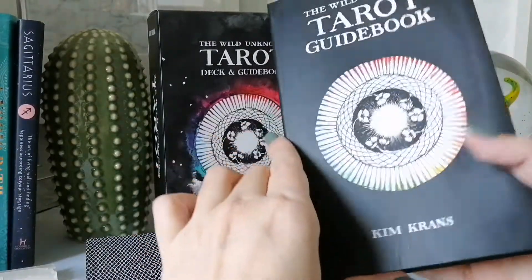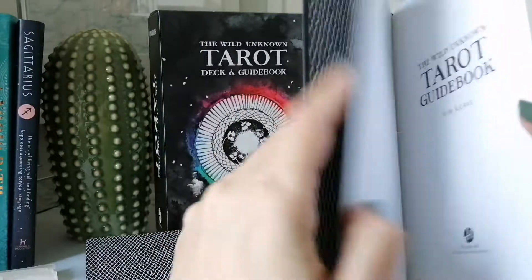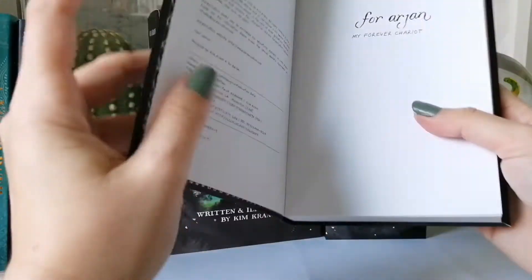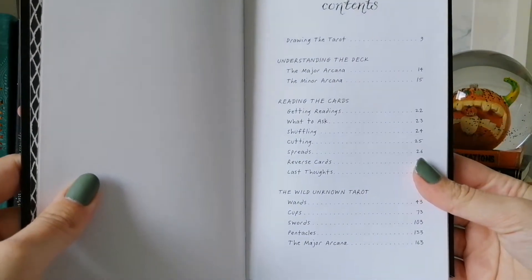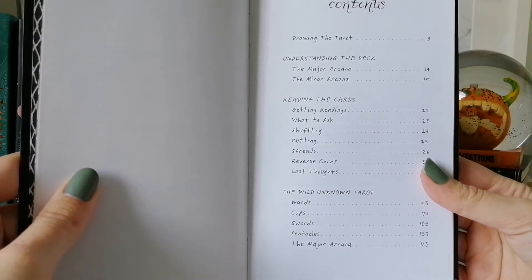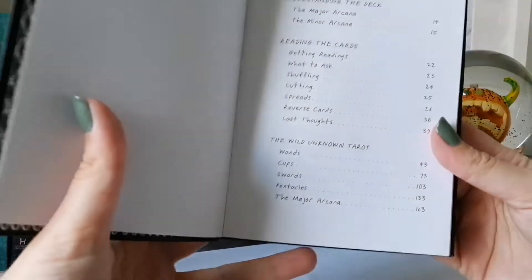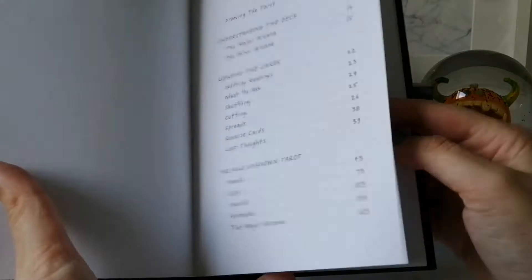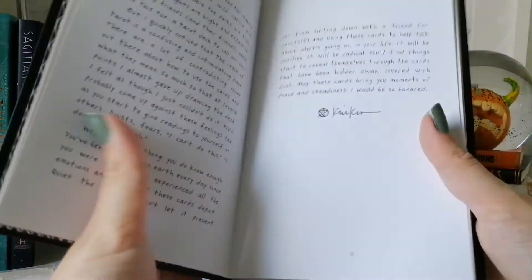Let's go through the guidebook first. It's nicely bound — not hardcover per se, but really nice. There is a table of contents covering: understanding the deck, the major and minor arcana, reading the cards, shuffling, cutting, spreads, reversals, and last thoughts, followed by the card definitions for the minors and majors. Just so you know, there are no reversals included in this deck's guidebook.